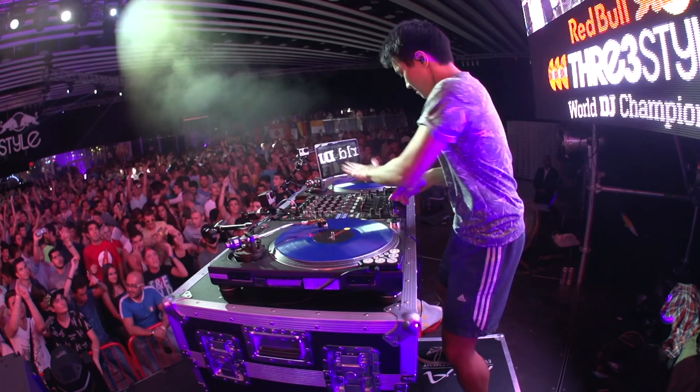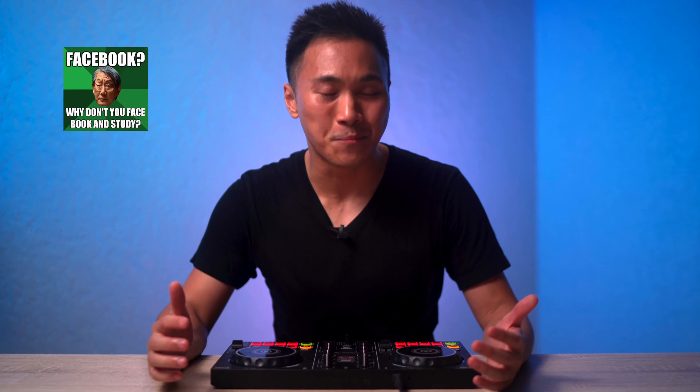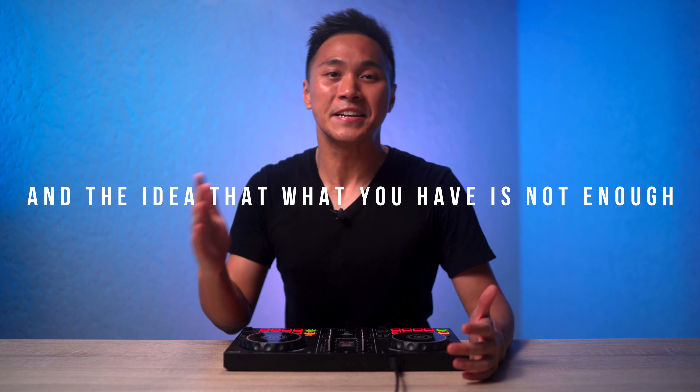I probably wouldn't be a professional DJ now if I didn't get this beginner DJ controller. I would probably be a lawyer, or a doctor, or just something my Asian parents would approve of. But anyway, disappointing parents is not the point of this video. What is, is DJ gear, and the idea that what you have is not enough.